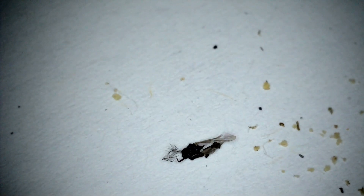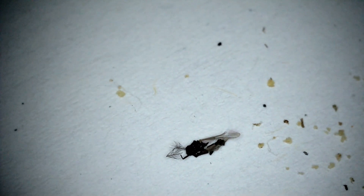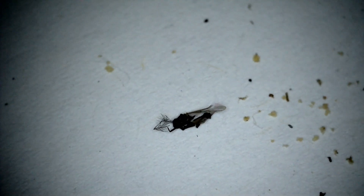Lasius Niger are normally quite good and will bring the trash down the far end of the test tube. And in case any of you were worried that that little black thing was a dead ant — as you can see, it's not. It's the remains of some little fly they've had, so we haven't had a casualty.